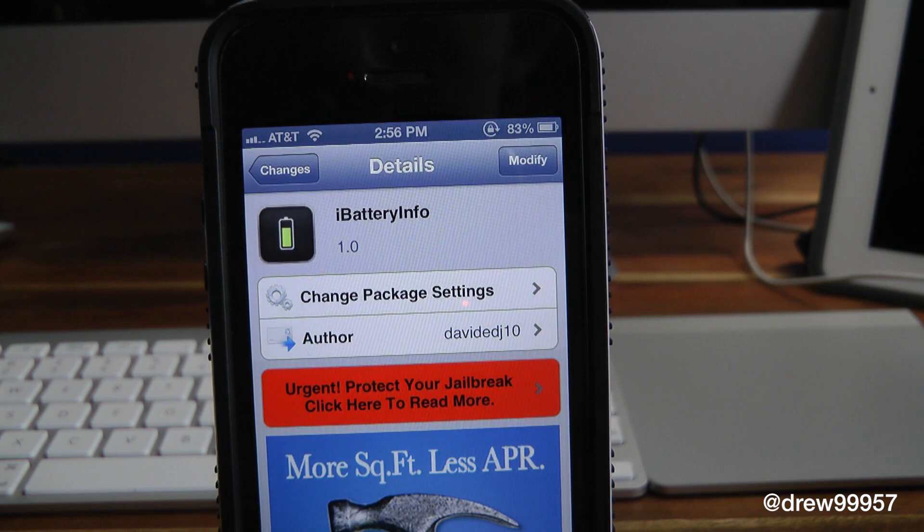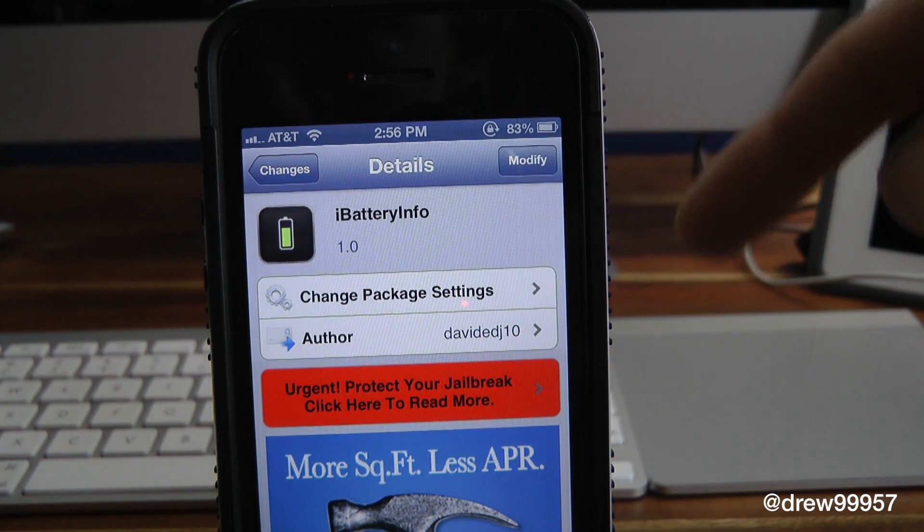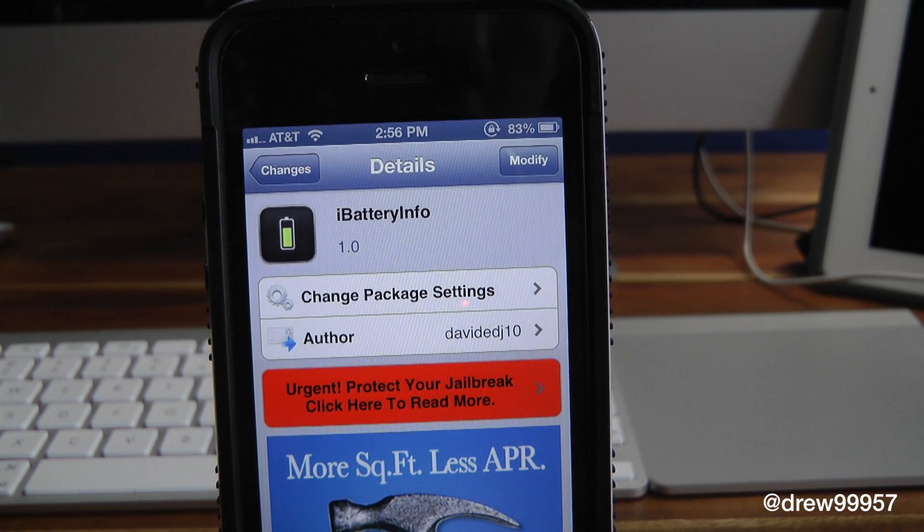You guys can find this one for free inside the Cydia store — iBattery Info. If you liked this video, make sure to subscribe to the YouTube channel and give this video a big thumbs up. Drop all your comments down below, follow us on Facebook, Twitter, and Google Plus, and we'll see you guys in the next one.